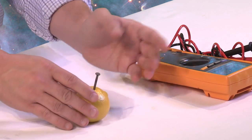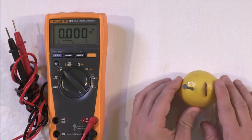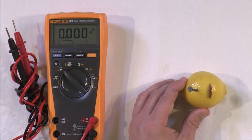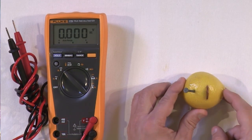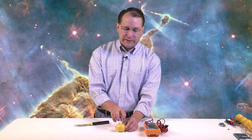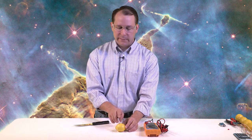It doesn't really matter how far you stick it in. Believe it or not, you have just constructed the world's simplest battery. It's kind of hard to believe, but it's true because inside this lemon is an acid — citric acid, like in citrus fruits. We stick two different kinds of metals in this lemon: one is a copper penny, one is a galvanized nail, which is coated with zinc. Two different kinds of metals inside an acid makes a battery.